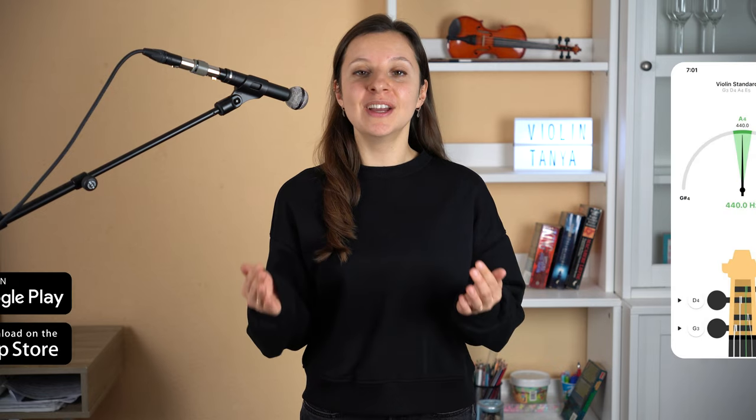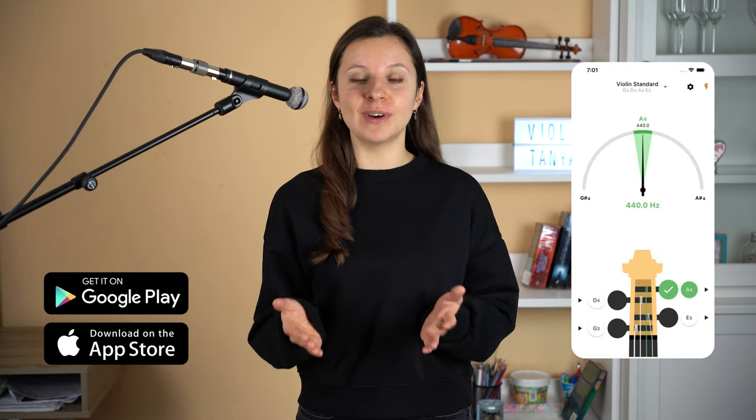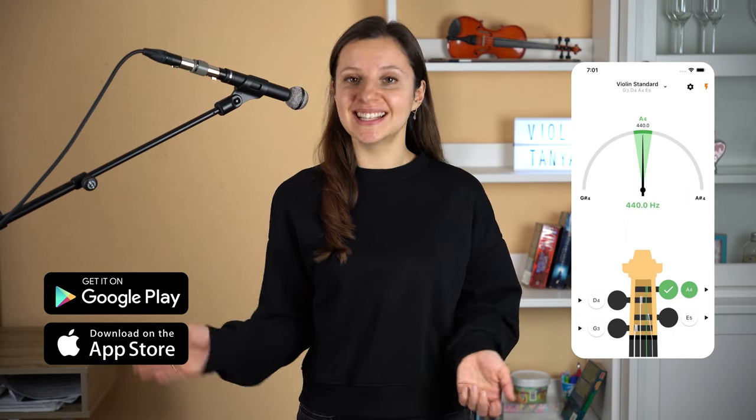Hi guys, my name is Tanya. Today we learned how to play Welcome to Amphibia. Before you start, ensure that your violin is tuned. Please check my violin tuner application — you can find the link in the description. That's it, let's get started.